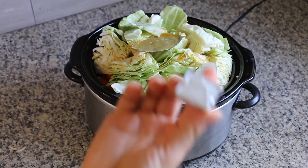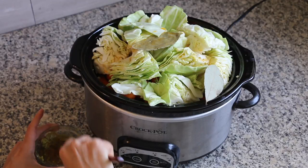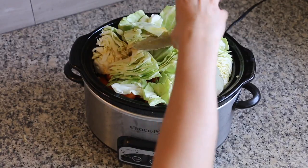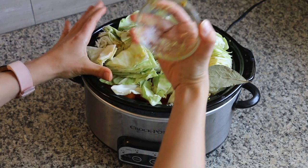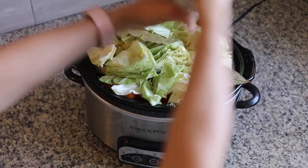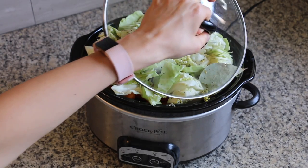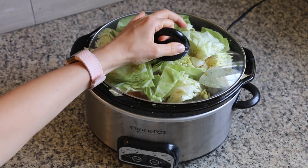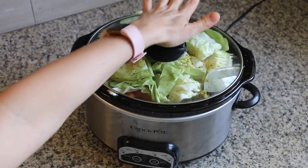I have a bouillon cube that I'm going to first dissolve in some water because I don't want to just put it in there whole. I carefully broke it up and poured it in, trying to get it down to the bottom. I think my crock pot is kind of smaller than other ones. I added some fresh black pepper and I'm going to cook it on high for six hours, just until everything is nice and soft and the veggies are tender. My dad used to make something similar to this all the time on Sundays, so I wanted to try out a vegan version and hopefully it works.